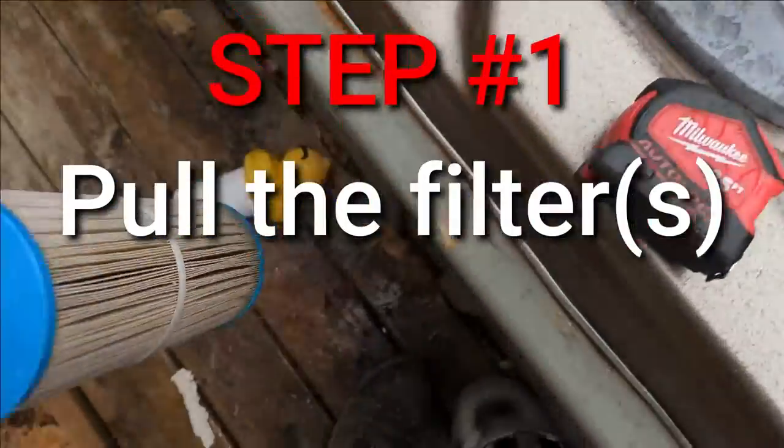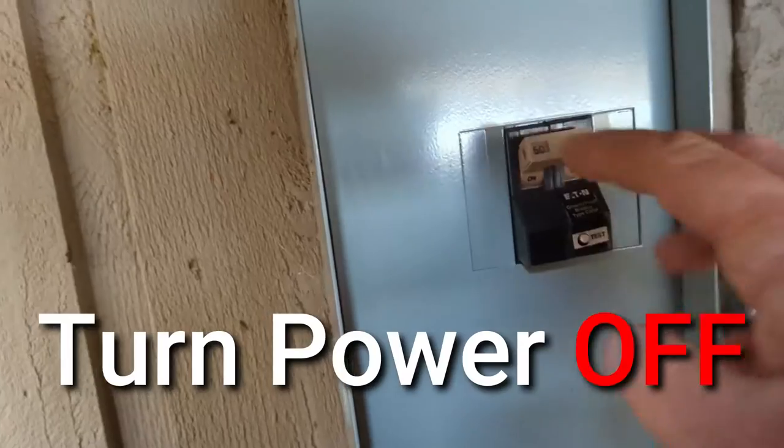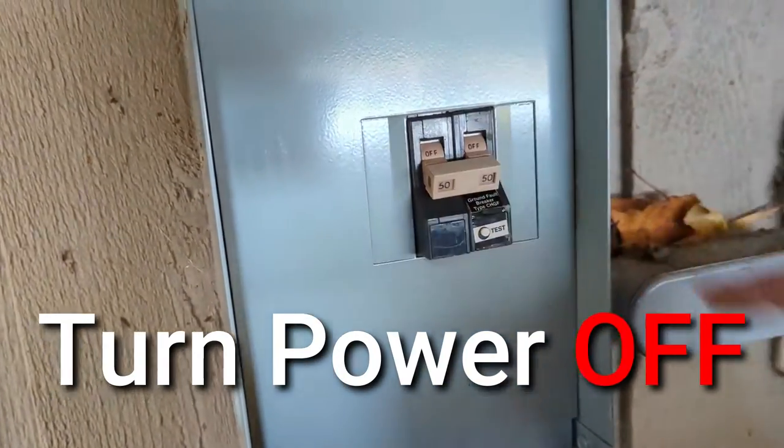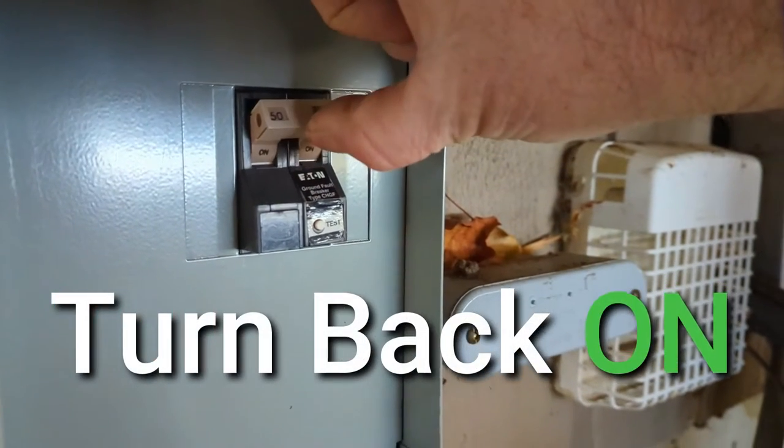First thing you want to do is pull the filters. If it doesn't go away after a while, turn your power off. Wait 15 seconds, then turn it back on.